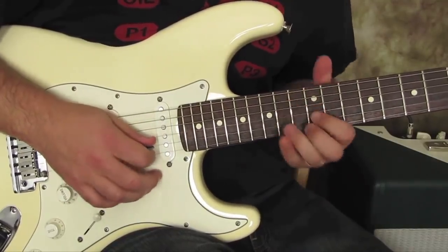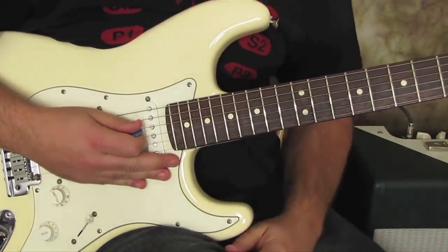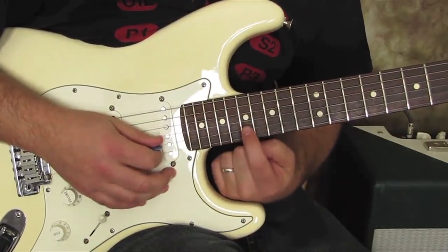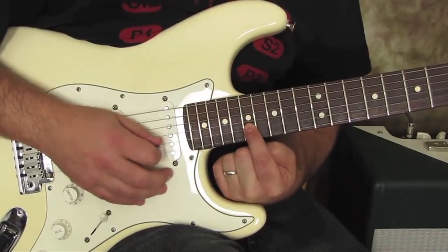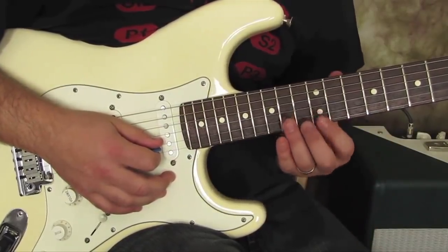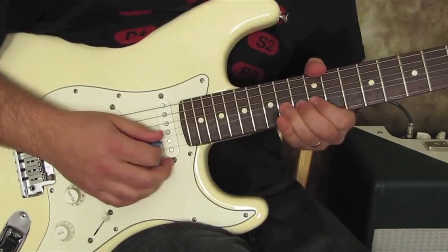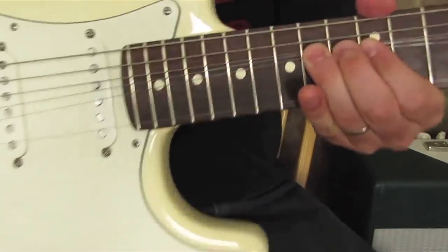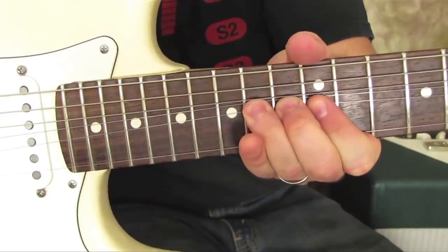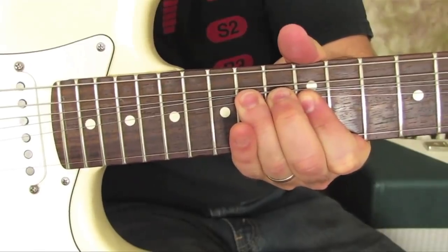It's this really cool bend. What we're doing is we're just bending the B string up to the root, which is going to sound like this note — it's an E. So we're going to bend the B string, but we're actually going to bend it from the 14th fret. The reason for that is because we're going to roll our ring finger over. As we bend that B string, you can see right there, when I bend that B string up, you can see that my ring finger's bending that G string up with it.